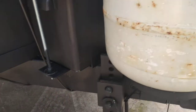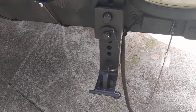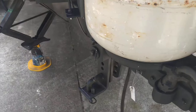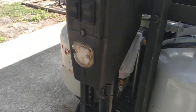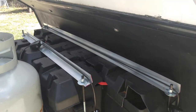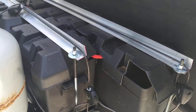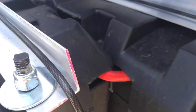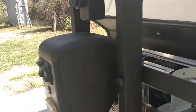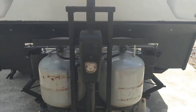I have a sway control set up for this thing — I bought a 6,000-pound sway control unit. I have the electric tongue jack, and as you can see the batteries are all secured in and locked with two-gauge soldered cables.